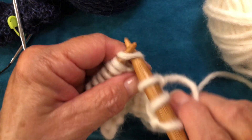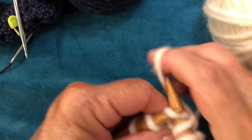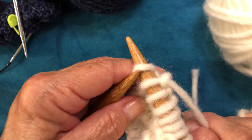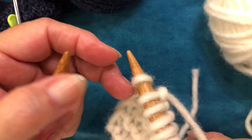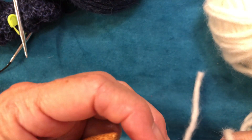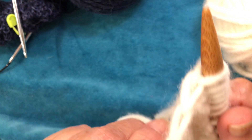We might as well cover that end stitch again without being dropped. So I insert the needle knitwise because I'm knitting this stitch — it's just off the left hand needle right now. I'm going to put my yarn around and use the left hand to make the stitch. And it's nice and snug.